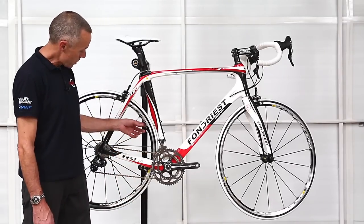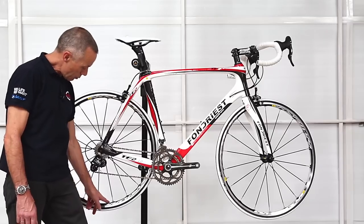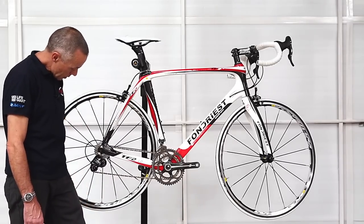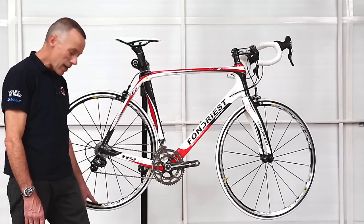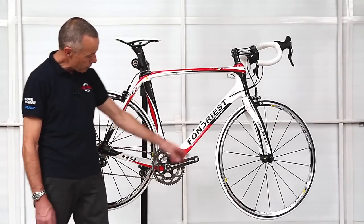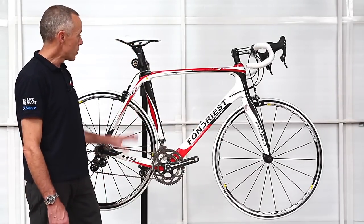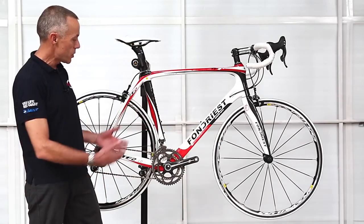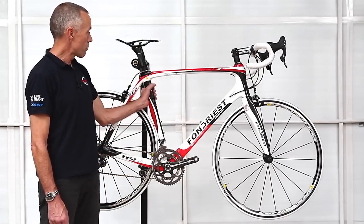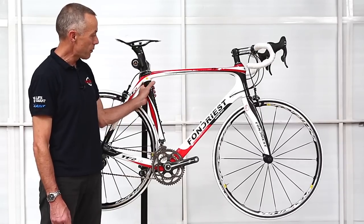Another nice feature of this bike is the Mavic Sirium wheels. These are quite a lightweight wheel with the scalloped-out section in the rims between each spoke hole, so they've eliminated some unnecessary material. By doing that on both wheels, they've reduced the weight a little — all those grams saved here and there help in the overall construction of the bike. The weight of this bike is around seven kilograms, which is just above the legal weight limit for racing.